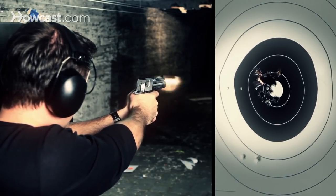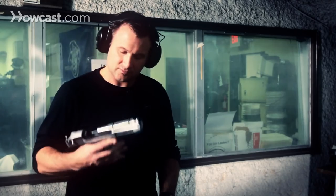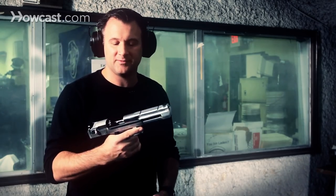Today we're going to discuss how to shoot the Desert Eagle .44 Magnum. This is the Desert Eagle .44 Magnum.